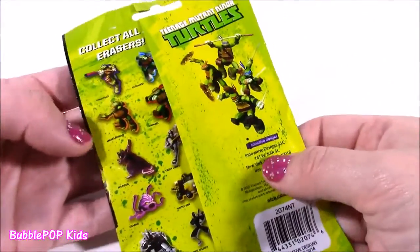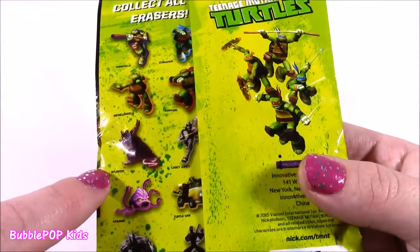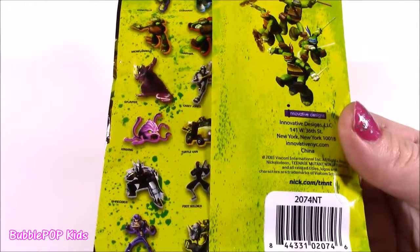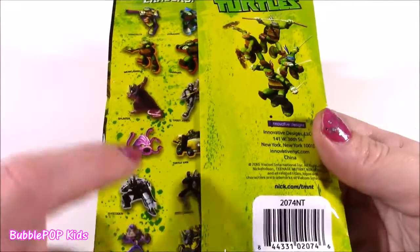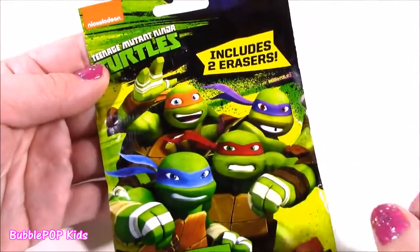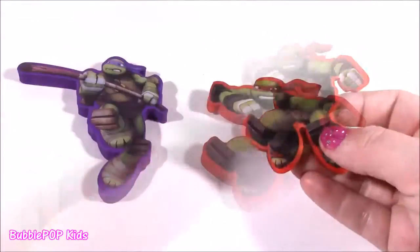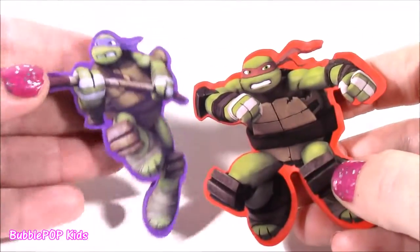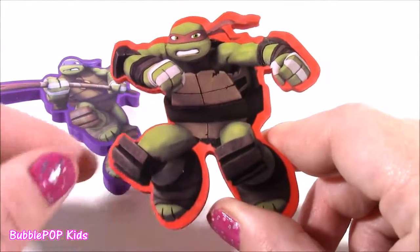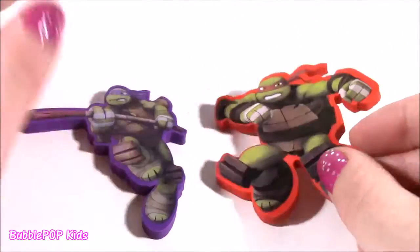I have never seen one of these before, and there are so many different erasers to collect: Donatello, Leonardo, Michelangelo, Raphael, Splinter, Casey Jones, the Krang, Turtle Van, Shredder, Foot Soldier, Bebop, and Rock Steady. My favorite turtle ever is Michelangelo, so let's go for the orange one. We got two! I didn't get Michelangelo, but I did get Raffi and Donnie. Look at these two — these erasers are super big but so, so detailed. Looks like a photograph. They're in these amazing poses, just like ninjas. They are too, too great.